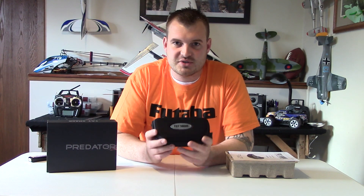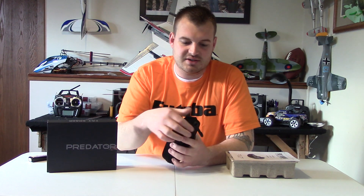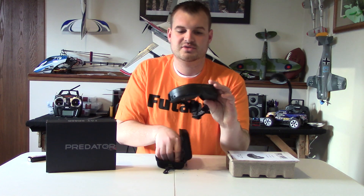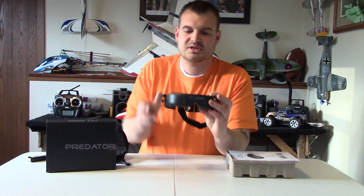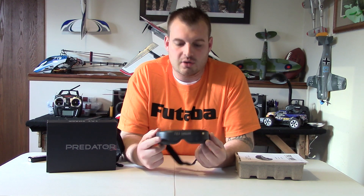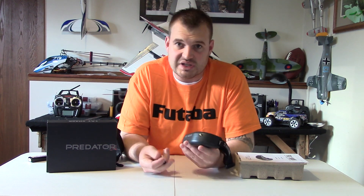It comes with a lot of really cool things. You've got the goggles themselves, which come in a really nice hard case. This is obviously a really nice touch — you're going to be transporting this around, so it's nice to have the case. These are the goggles themselves. They were slightly smaller than I had anticipated; in seeing them on video they had looked a little bit larger, but they're actually pretty sleek.